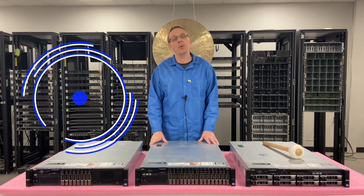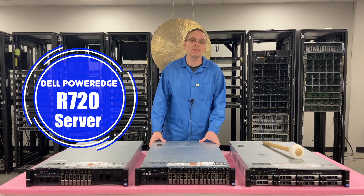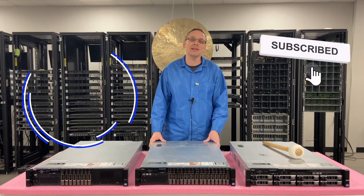Thanks for stopping by today to learn a little bit more about the Dell PowerEdge R720 Server. If you're finding this video useful, click that like and smash that subscribe.